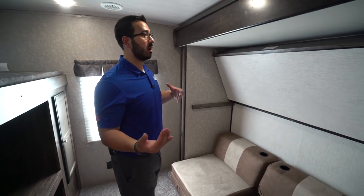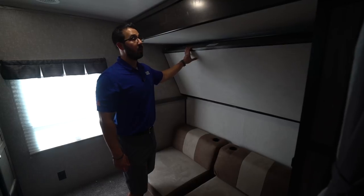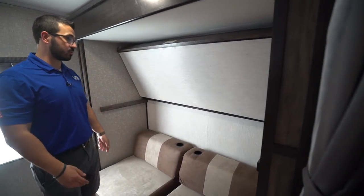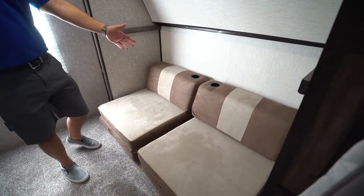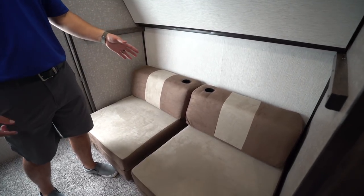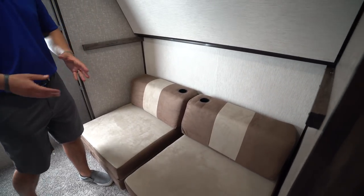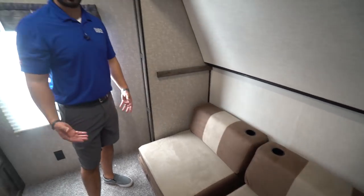Right back here is your bunkhouse. You have the 200-pound weight capacity bunk right up top — this one folds up and locks in place. Directly underneath are your two cube sofas. The backrests do have cup holders in there; I'd only use them for something with a cap so it doesn't spill, but it's a cool feature. Both of these fold out into beds, which is fantastic.